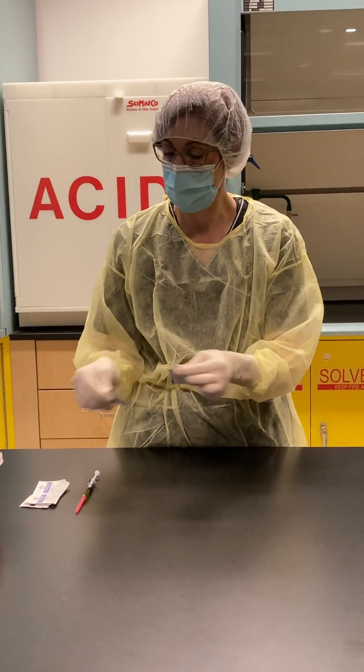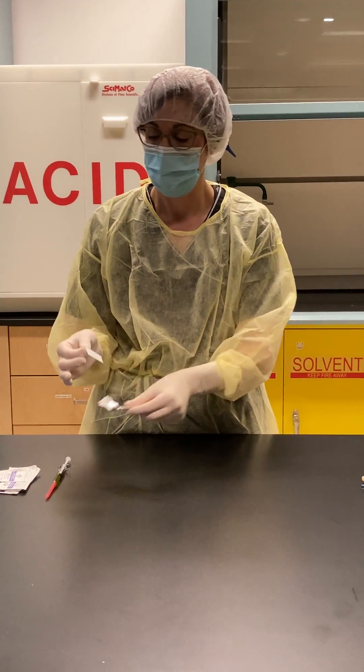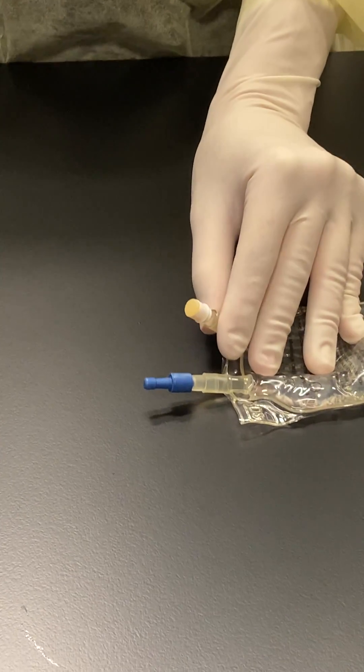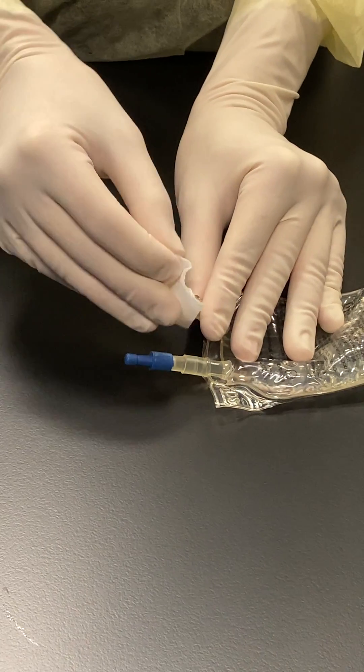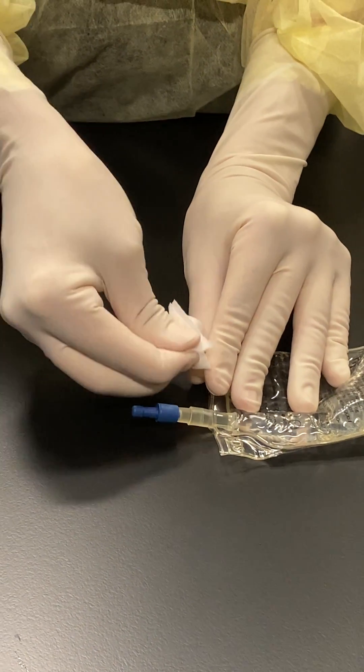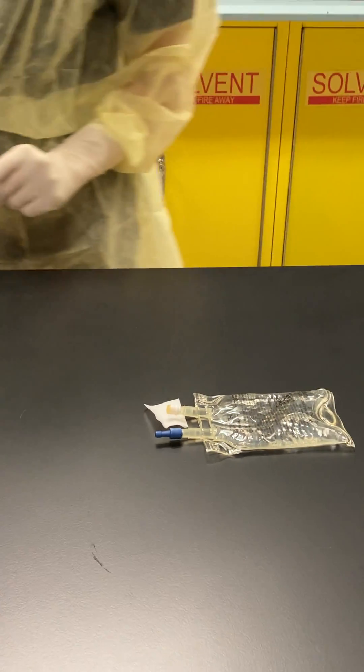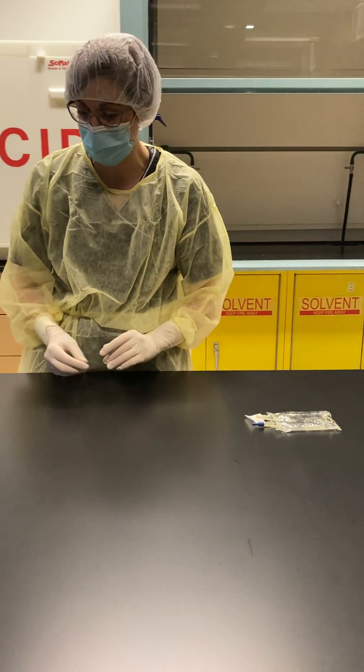I'm going to take an alcohol swab and I'm going to wipe the port of my 50ml dextrose 5% bag and let it dry. Again, that takes about 10 to 15 seconds.